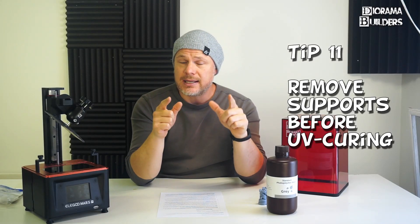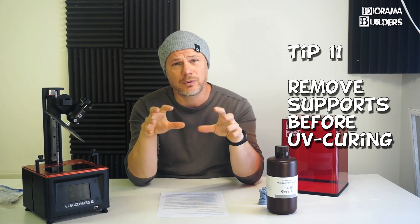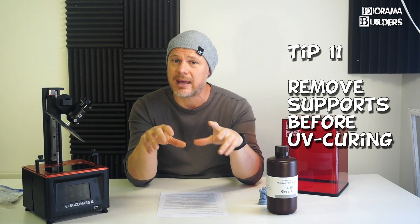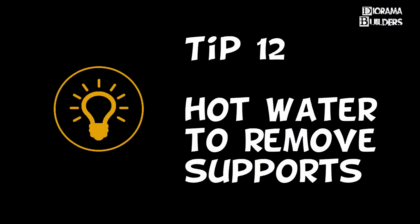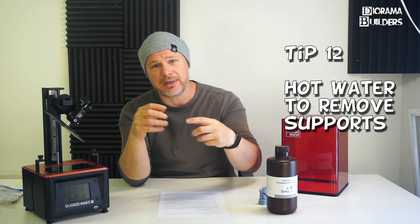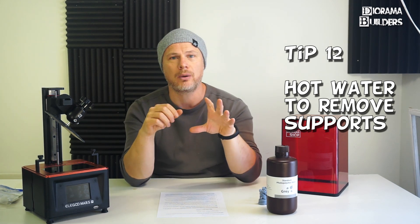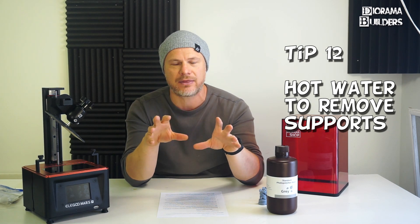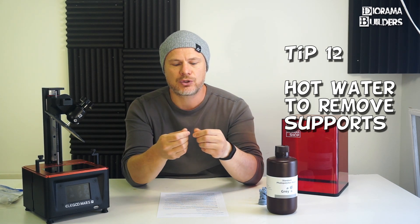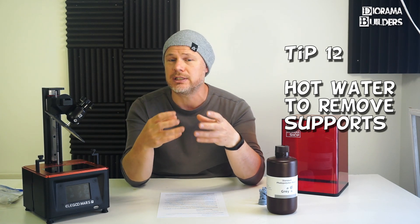Tip number eleven: remove your supports when the print is done, and not after curing, because they will be much more difficult to remove and you could damage your print. Tip number twelve: use hot water to remove your supports. I use this method because the supports get soft and are much easier to remove.